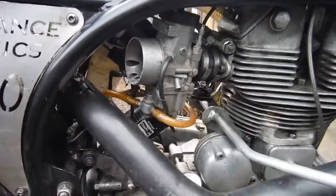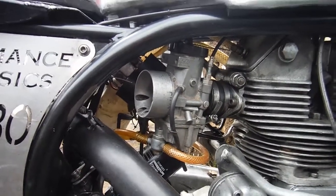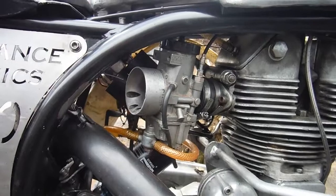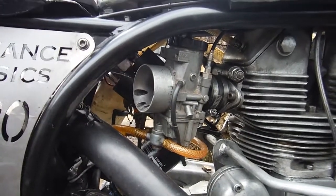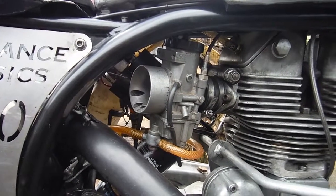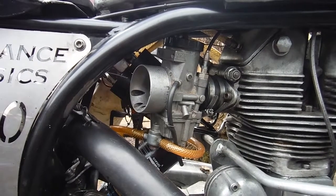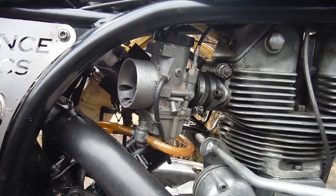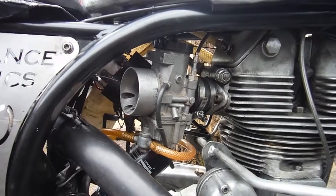For anyone who's interested, including myself, it's got a 40mm Mk2 Amal concentric on it. We've got a number 3 cutaway slide in there, a 2F1 needle on the middle notch, a 109 needle jet, and at the moment a 540 main jet. That's just a ballpark setting just to get going really.